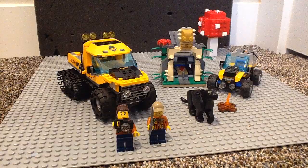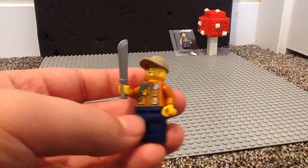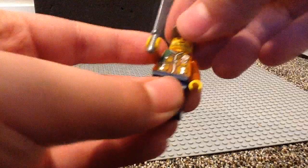Now let's take a look at the minifigs. First up, we're going to be taking a look at Jeff. He comes in every single Jungle Set — a poly bag, $6 set, $10 set, this set, other sets. He comes in like every set. I don't know if his official name is Jeff, but that's what I'm going to call him.